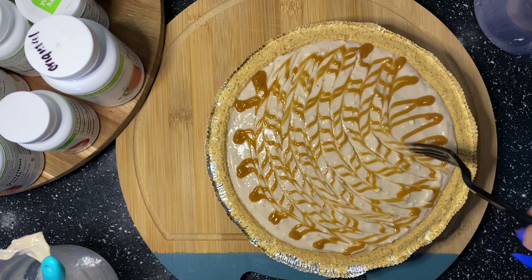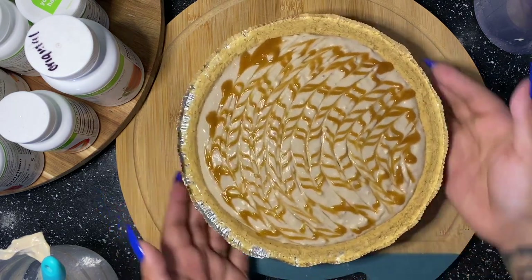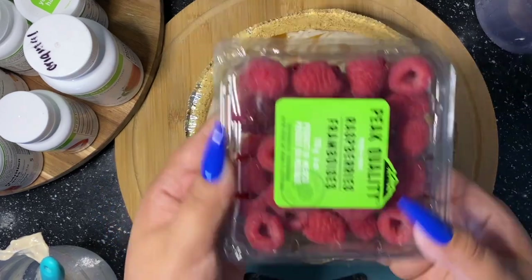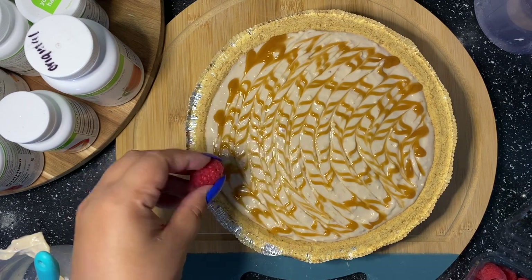Now that I have all of that done, I'm going to start adding the red raspberries. You can leave it as is — that's perfectly fine, just put it in the refrigerator — but I'm going to be extra and add red raspberries around the entire pie.